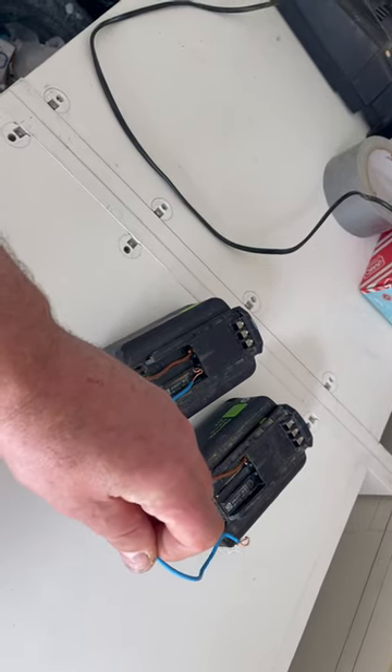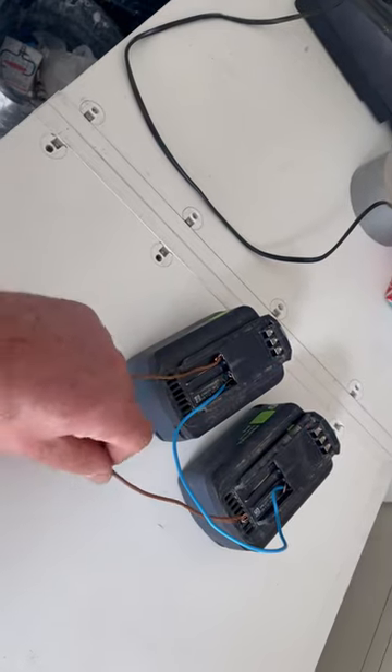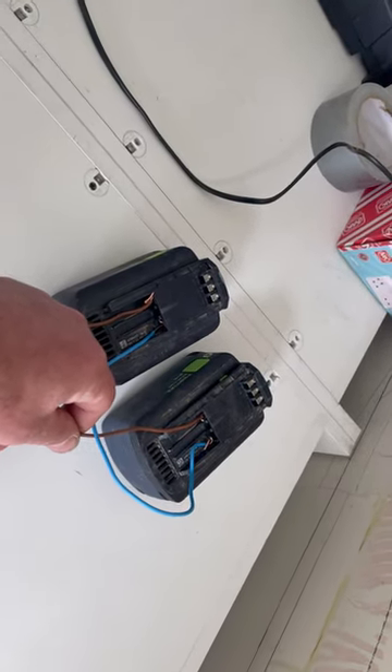Like this — positive to positive, negative to negative. That's going to make it stay in. Leave that for about 10 minutes and the good battery will charge it up.